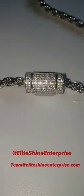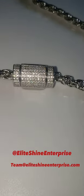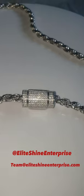Let's talk about this rope chain. This is the six millimeter 22 inch rope chain with the custom lock box on it. This is a solid rope chain and it's not hollow.